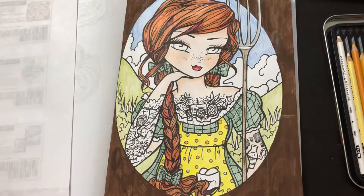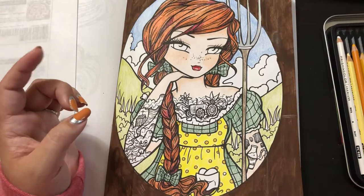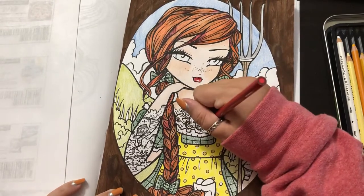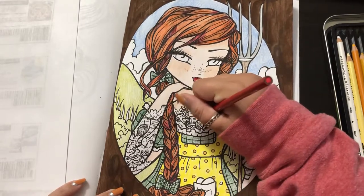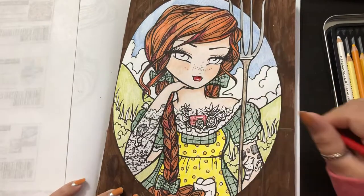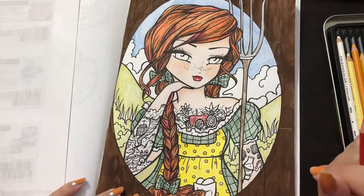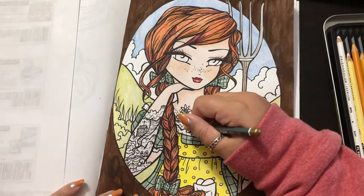It's so weird — the 48-pack of Prismacolors doesn't officially have red. It has carmine red, poppy red, crimson red, and tuscan red, but not plain old red. That's strange. The only negative to these tattoo girls is sometimes the tattoos are really tiny and hard to color. And I just don't know if all these clouds are supposed to be clouds — seems like a weird decision to get those as tattoos, but hey, she can do what she wants.